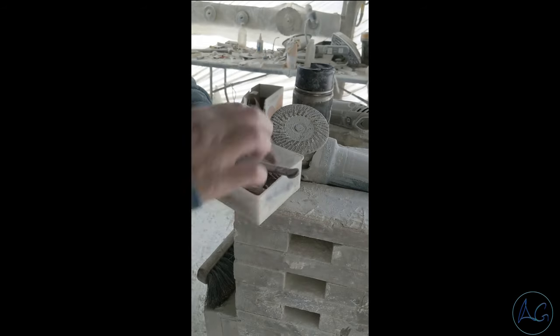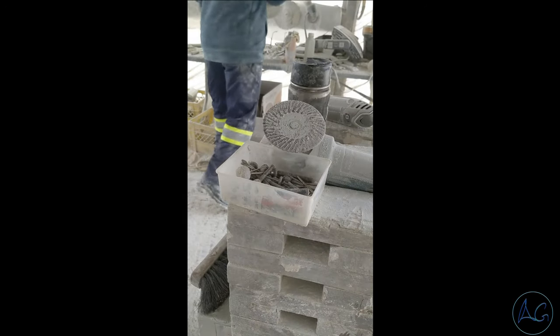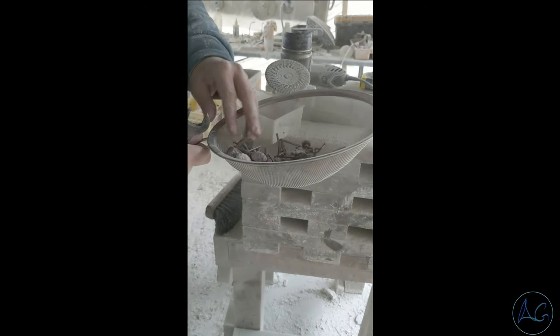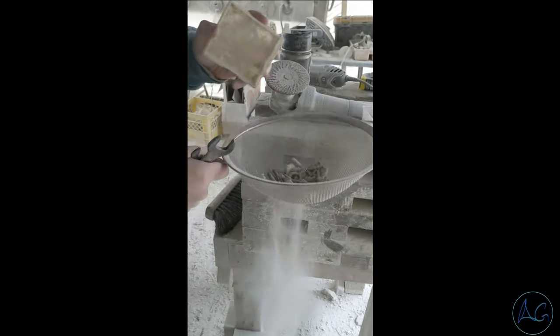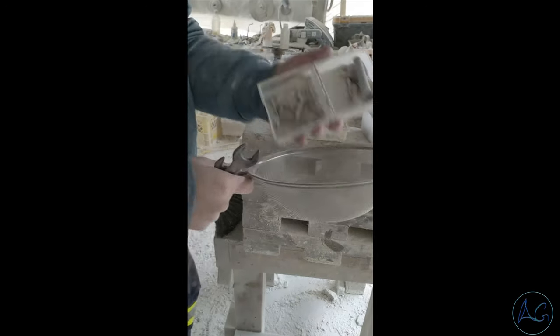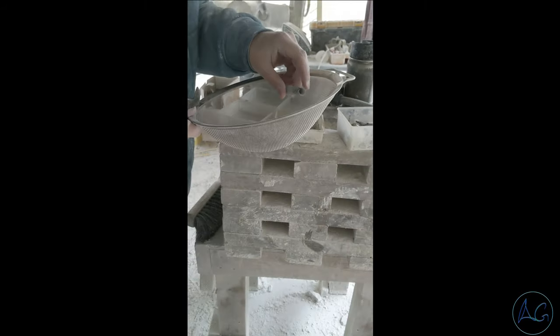One of my most useful tools in my carving studio is this kitchen sieve. I can put my tools in there because right now I'm looking for a specific carving tool that I've sort of lost amongst all my others. So I clean out the dust and it just helps me see my tools — and there it is.